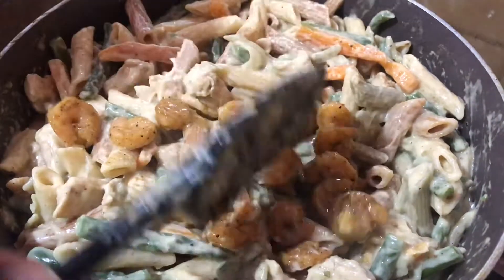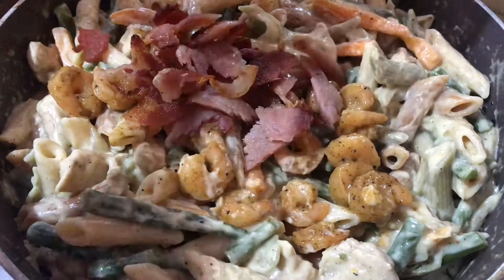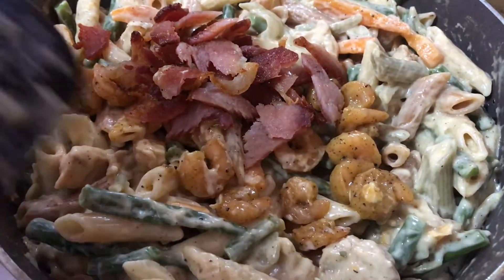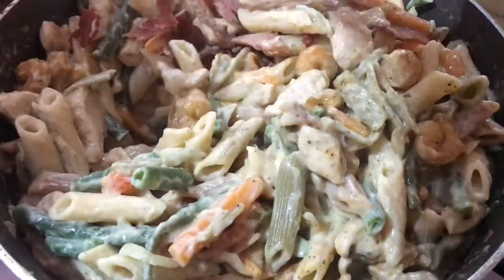Now add in my shrimp and add in the bacon. Just combine everything.